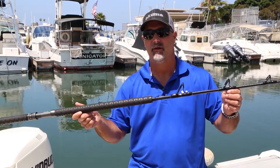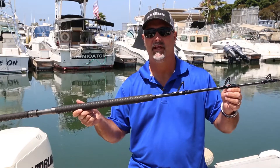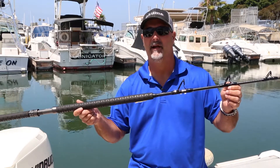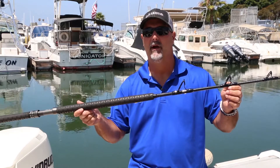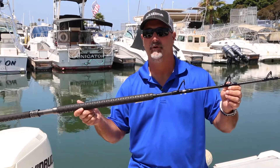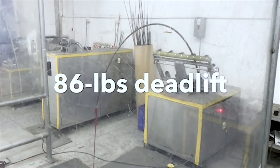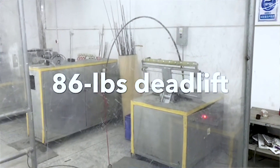There are going to be three models, all seven foot four inches in length. We'll have a 2X rated at 60 to 100 pounds, a 3X rated at 80 to 130, and a 4X rated at 150 to 200. The 4X model at the factory — we deadlifted 86 pounds up to an 85-degree angle. Incredible.